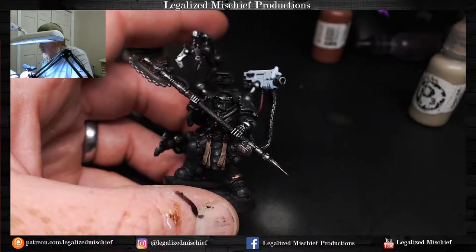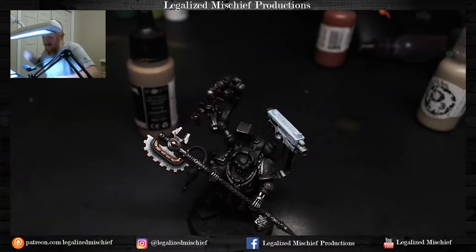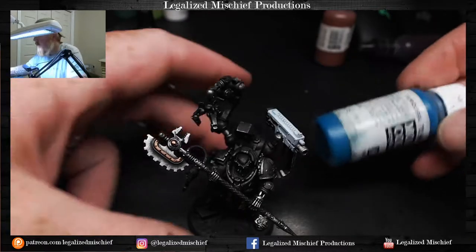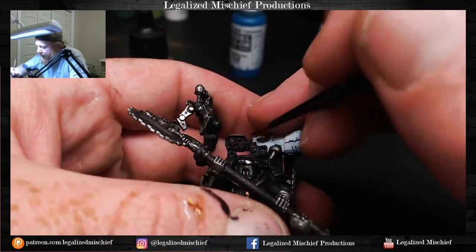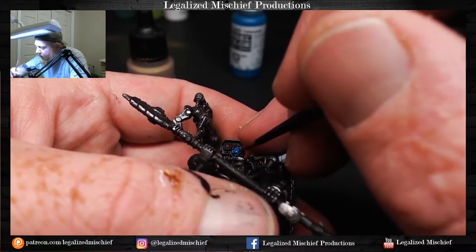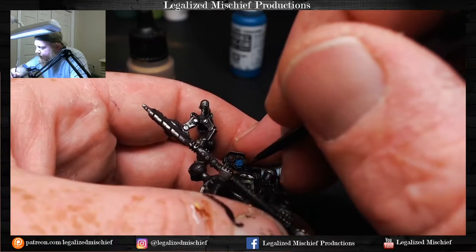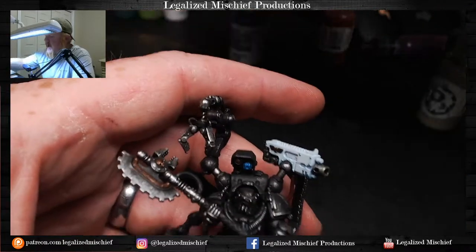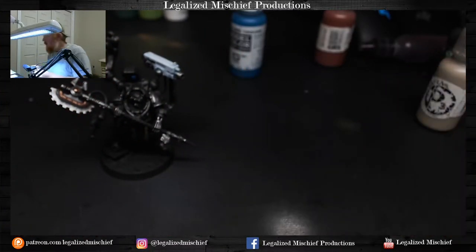I'm already happier with that. The Agrax is still drying so we move on. For the light, I'm going to do turquoise — it's one of my go-to colors. I love painting aqua and blue-green. Then we'll go in and do the cage around the light. Going in now with Elven Gold from Scale 75 to highlight the aquilas on the bolter.